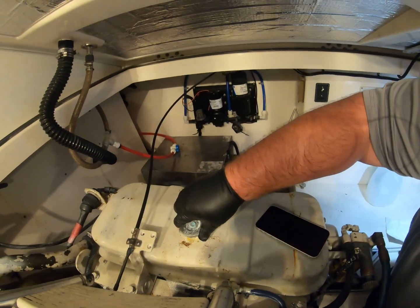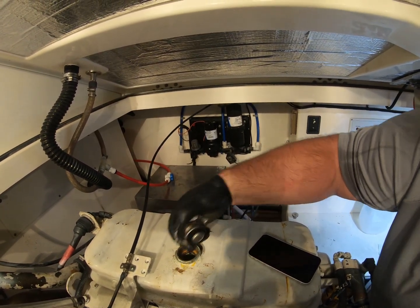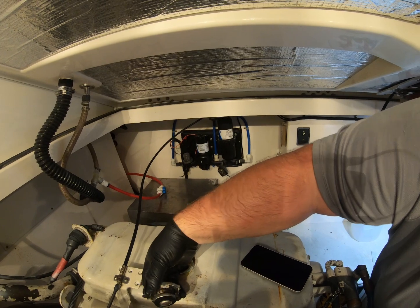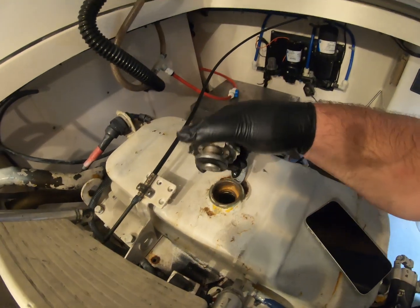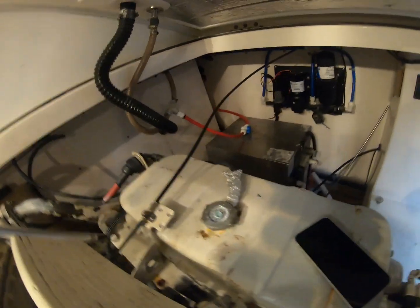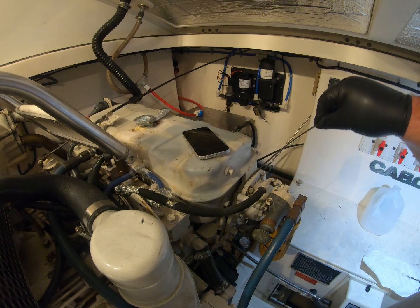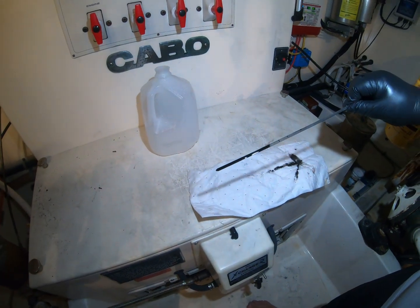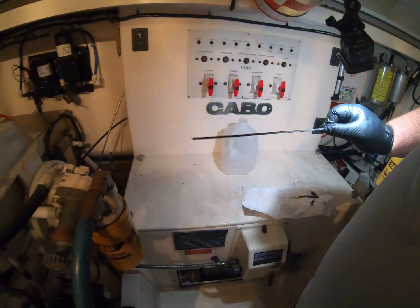Let's look at the other radiator. That cap was much tighter — almost crusty. The coolant level is low too, so we're going to top off both radiators. Then we'll check the engine oil on the port side. There's our oil level — it's about the same as the other engine, definitely on the low end also. I'll wipe that off and do another check, and we're still on the low end — about the same as the other one.